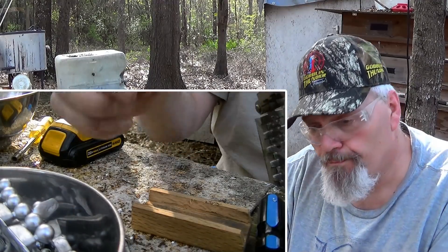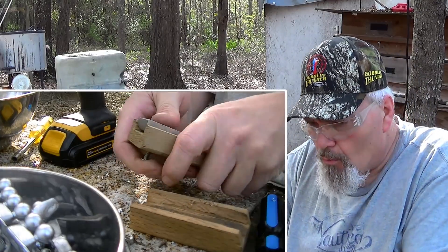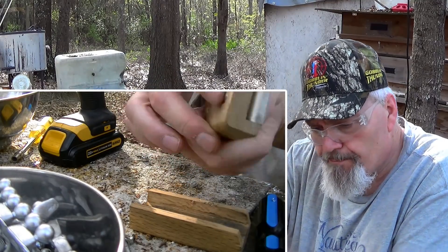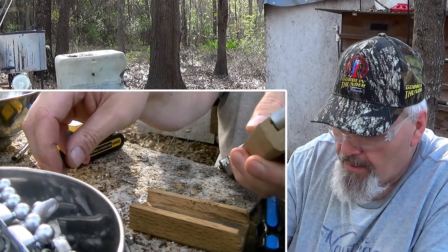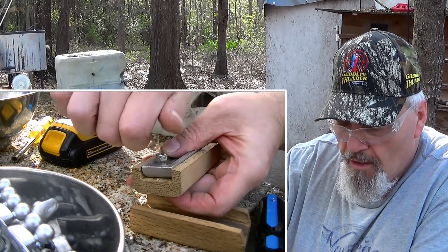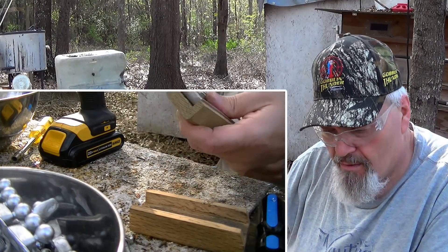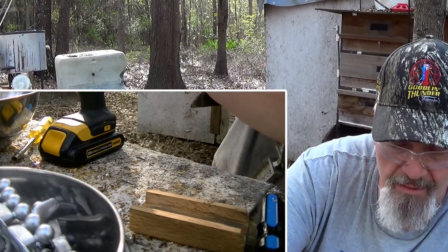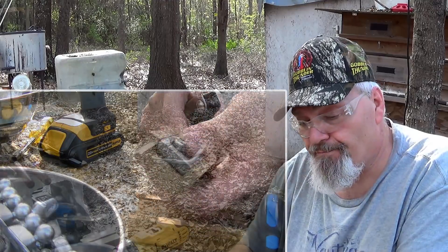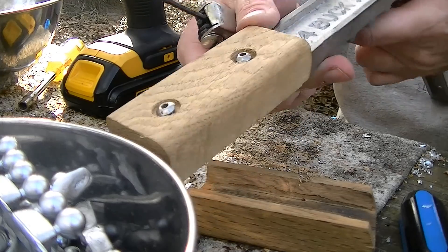Okay, we take our bolt, come through the back side, line up the bolt hole like this right here. We can see we are countersunk on the other side. I get the lock nut, get him started, and I just hold it with a pair of pliers. Then I take my universal Allen wrench and run it on down tight.